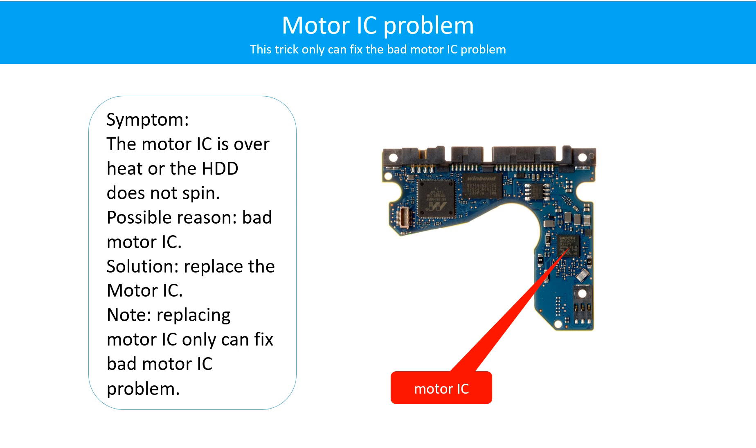Motor IC problem. The motor IC is overheating, or the hard drive motor does not spin. Possible reason: the motor IC is bad. Solution: replace the motor IC. Note: replacing the motor IC only can fix the bad motor IC problem. If the hard drive PCB has another problem, or the hard drive itself has a problem, replacing the motor IC will not help.